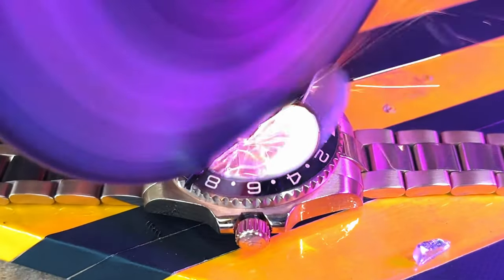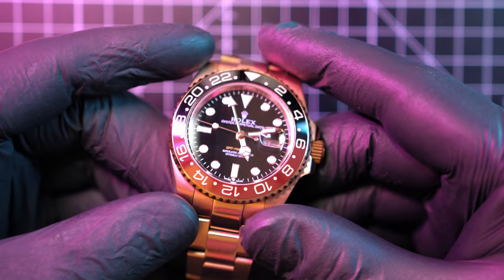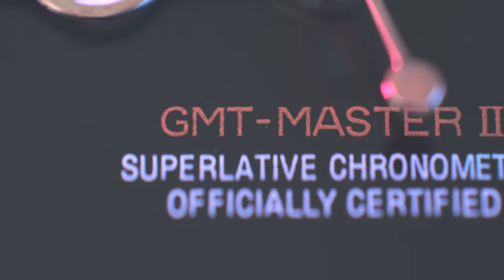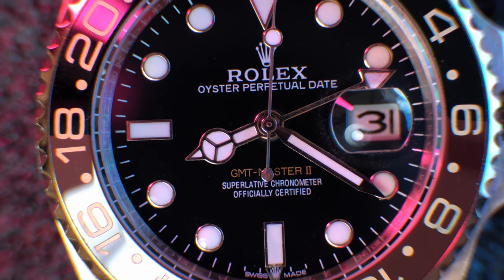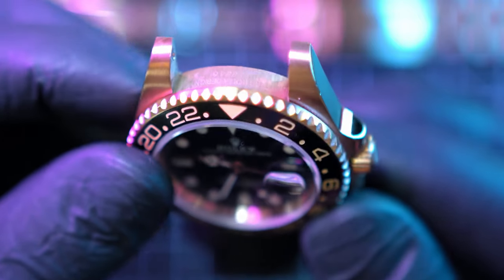Wait, what? Let me show you what is hidden inside of a fake Rolex watch — but before, smash that subscribe button. This is a Rolex GMT Master 2, well, at least it looks like one. Fake watches are getting better and better, and I'm here to destroy them. I made a promise that I will destroy every fake Rolex watch that I get my hands on.